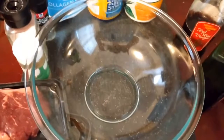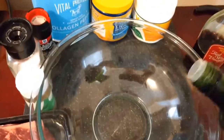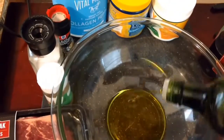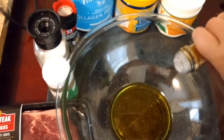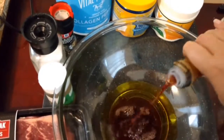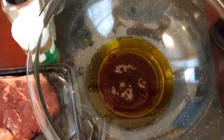Today I'm going to show you how I make steak. I'm going to start with equal parts olive oil and red wine vinegar, maybe a little more vinegar. This is going to form the base of a marinade.